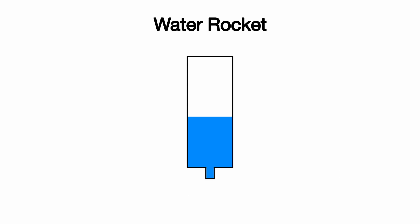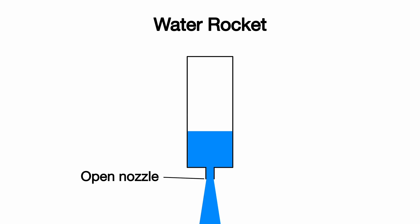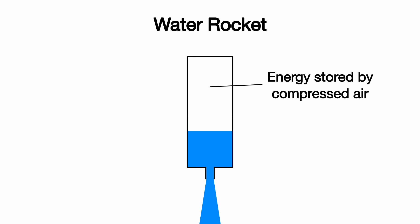Water rockets work a bit differently to normal rockets. Air and water are compressed together in a pressure vessel with a nozzle at the end. When the nozzle is opened, the compressed air forces the water out the nozzle, creating thrust. The nozzle is straight and doesn't expand out like a normal rocket nozzle, because the water isn't expanding like a gas — it's just being pushed out. The energy is stored by the compressed air; the water is just there to provide extra mass, which creates more thrust.